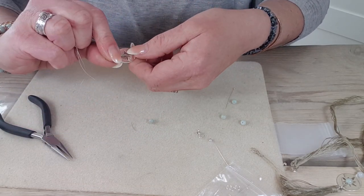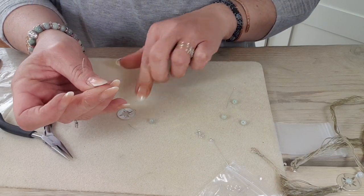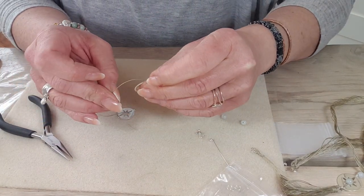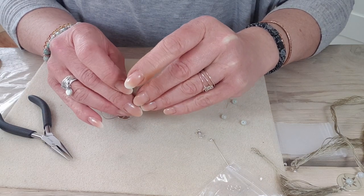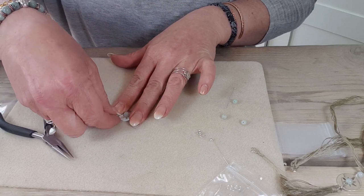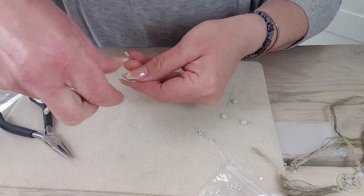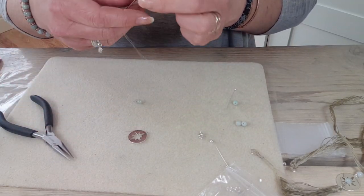I'm going to try and keep that tension all the time and then thread on one of my jadeites. Just take your time and thread that on and allow it to sit. Let's do that again.